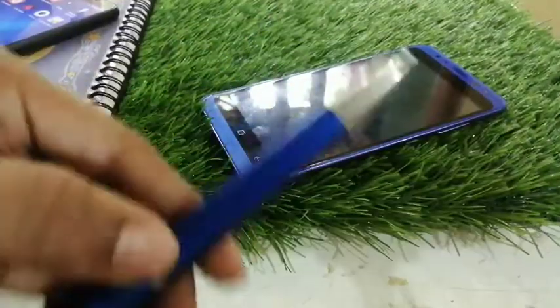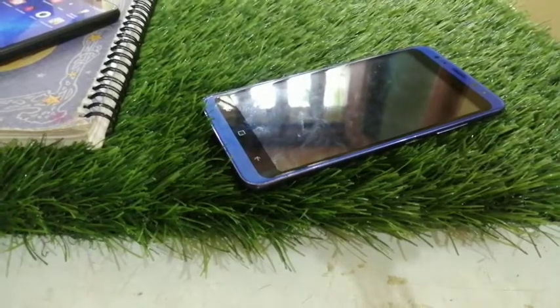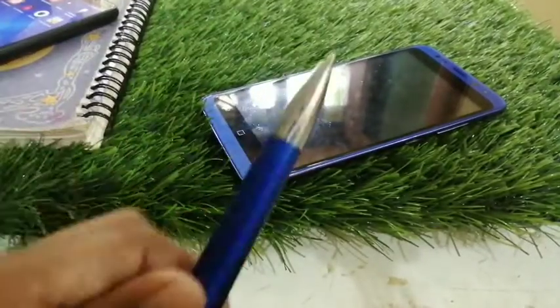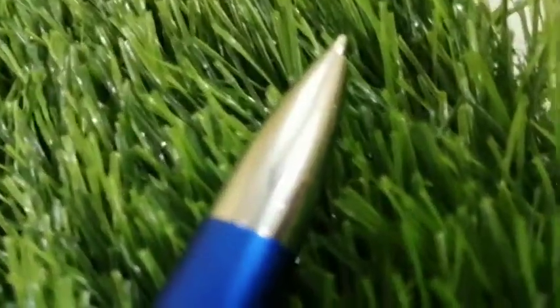This pen comes for only 20 rupees in stores — online it may be around 100 rupees. If you want to buy it, I have given the link in the description. Thanks for watching — meet you all in the next video. Till then, bye bye, take care and see you!